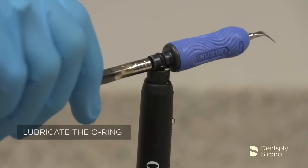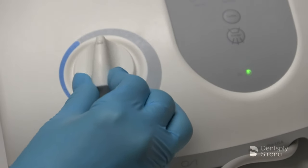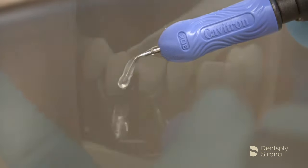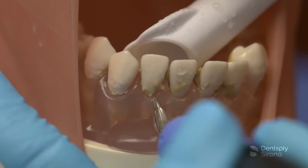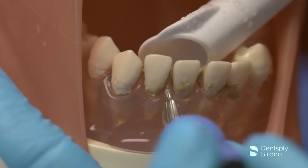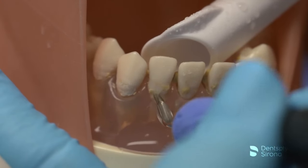After the clinician has filled the handpiece with water, seated the insert, selected the power, and adjusted the spray properly, instrumentation begins according to the treatment plan. The number 3 beaver tail will be demonstrated on the mandibular anterior region, where the insert is utilized for the removal of heavy deposits.